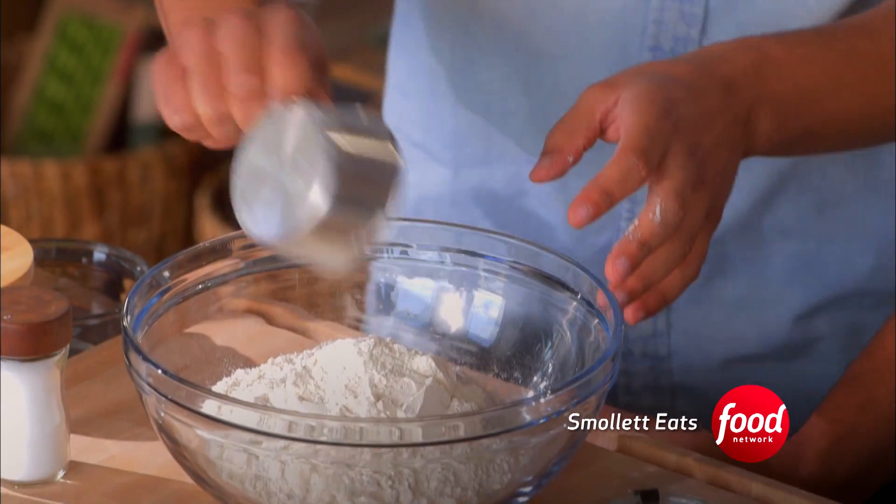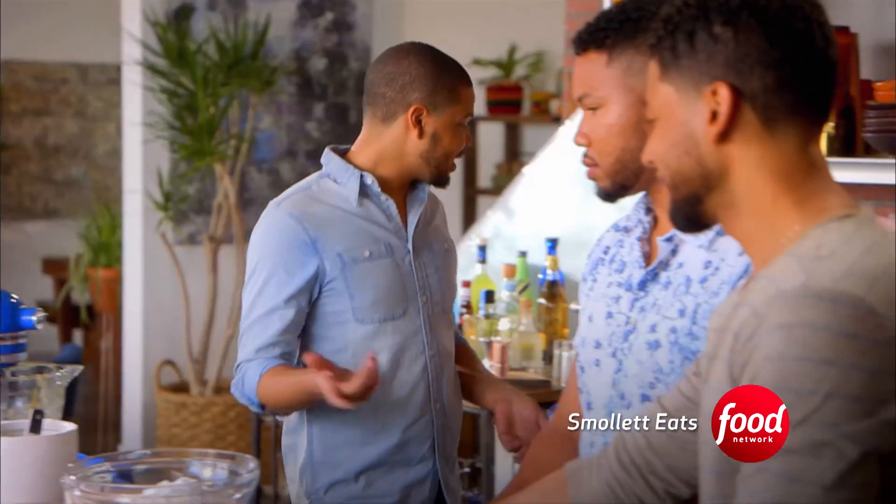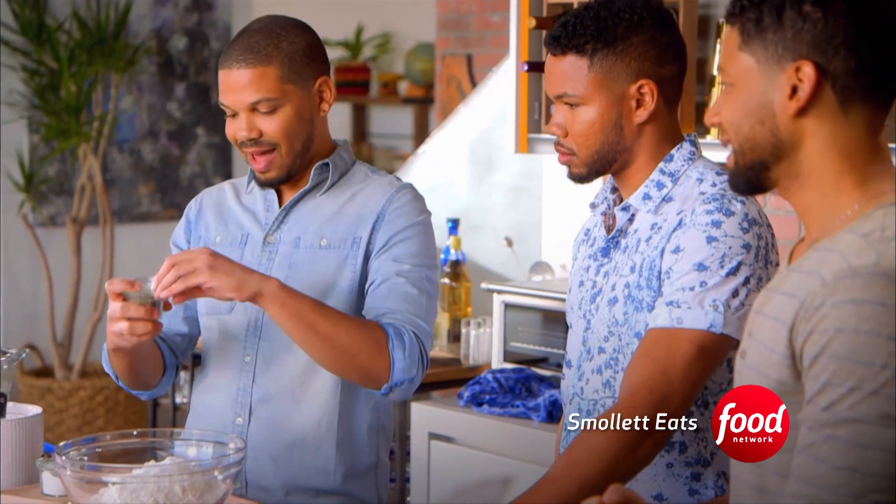So flour, salt, baking soda, and the ground lavender. I actually love that idea that she came up with, like grinding her own lavender. You know, when it comes to the food, I'm cool. I could hold my own.